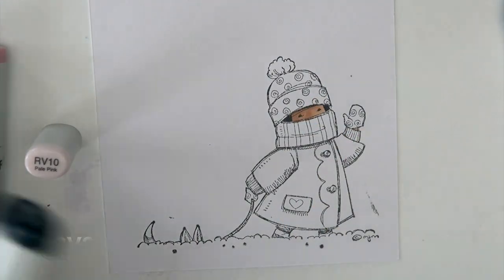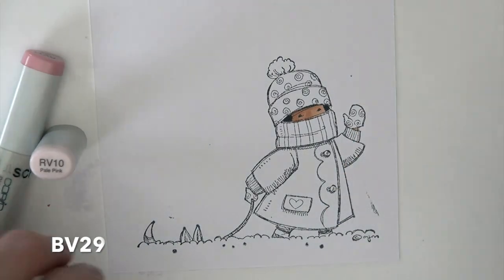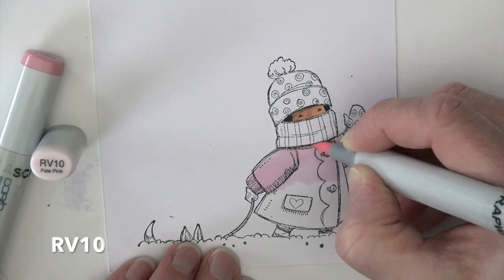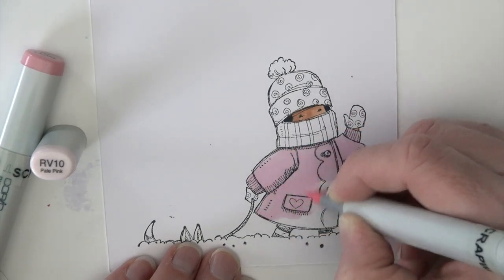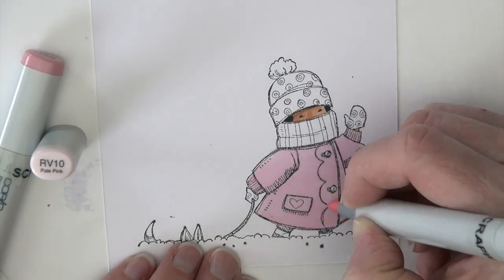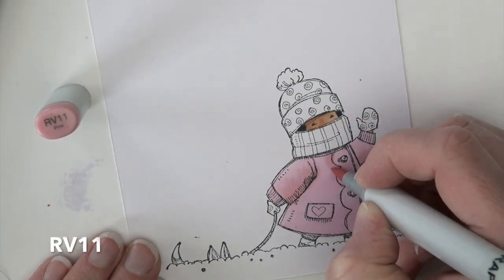BV25 is going in on the hair, and a touch of BV29 is also going in on the hair. Then I'm going in with RV10 and filling in the coat. This is one I did not plan ahead of time, so you're going to see me go back and forth with this group of colors quite a bit because as I color, I'm adding more.